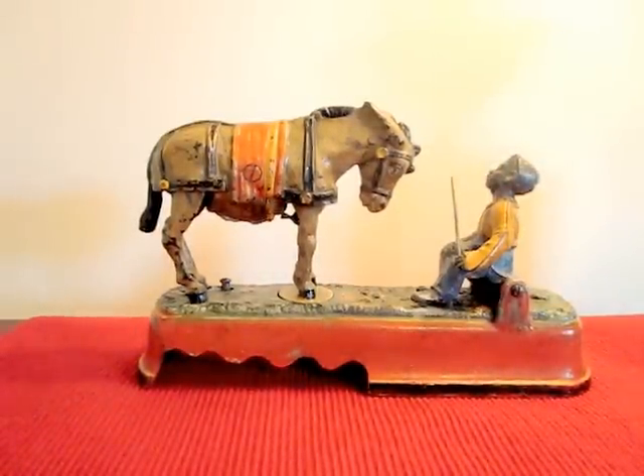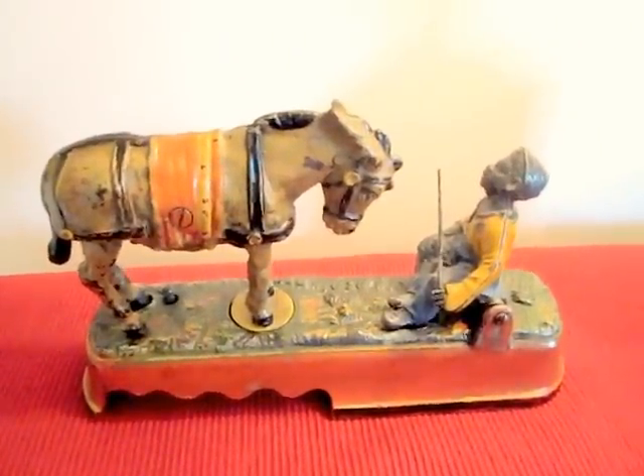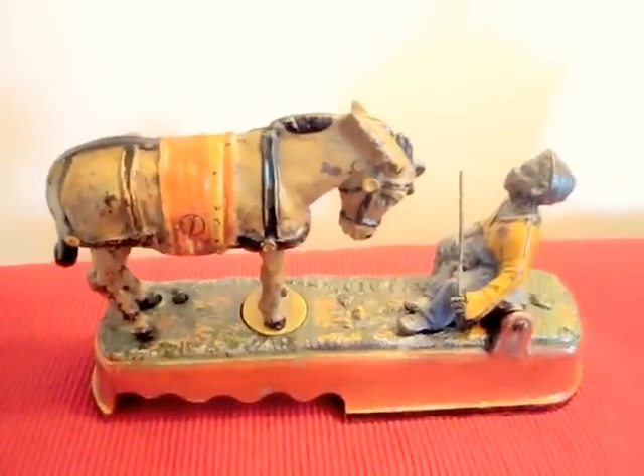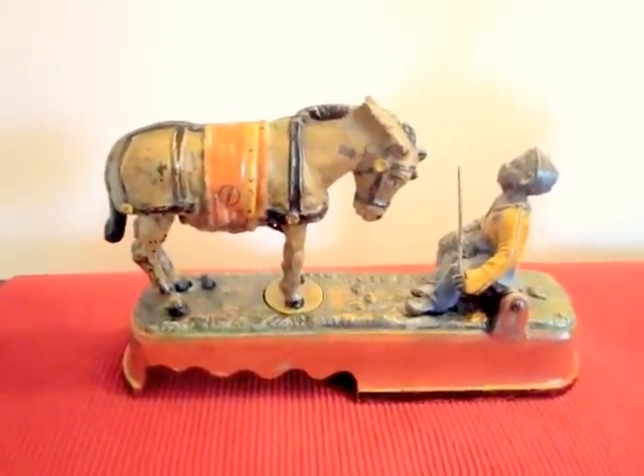I'll give you another view of the bank briefly here. 'I Always Did Spice a Mule,' made by the J&E Stevens Company.